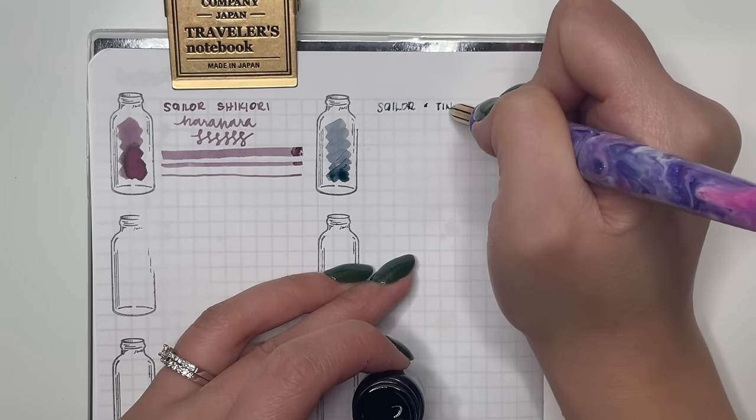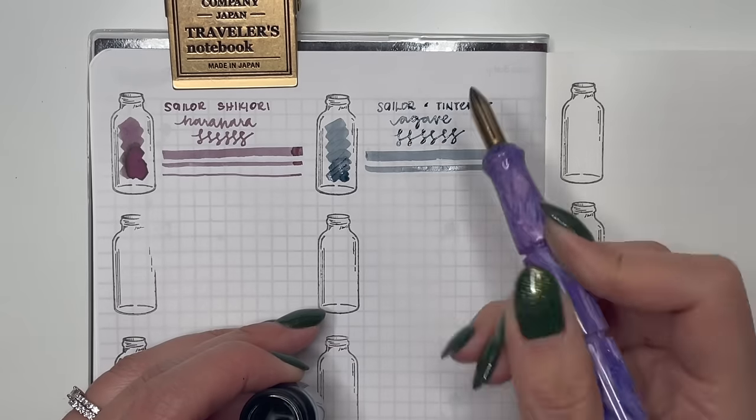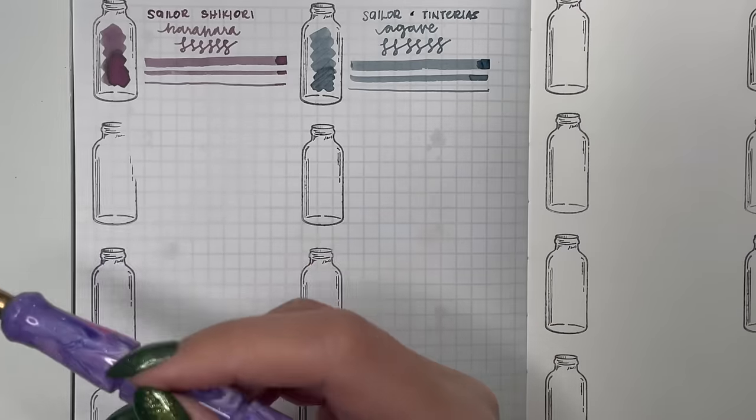Next is Sailor Tinted Yes Agave — I really like this gray-blue shade. Already used this in a pen and enjoyed it so much that I'm keeping the sample to explore more. Then we have Tachya inks — Tachya Uguisu Olive Green, recommended by several of my viewers during the green ink exploration. I'm so glad I purchased this — it reminds me of Rohrer and Klingner Alt-Goldgrün but a little more yellow in tone, and it flows really well.